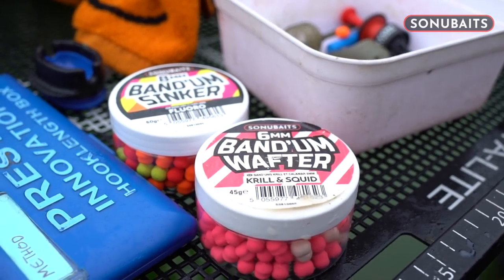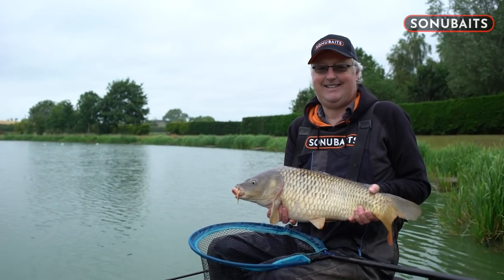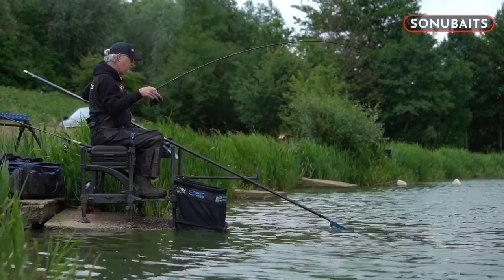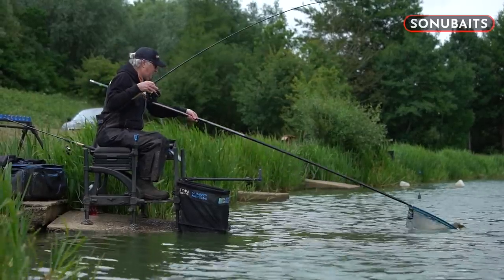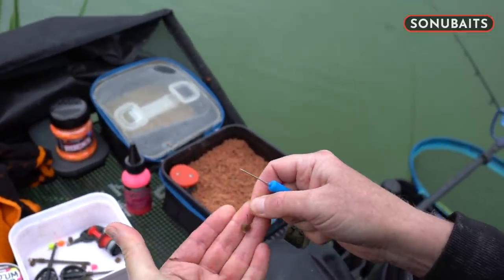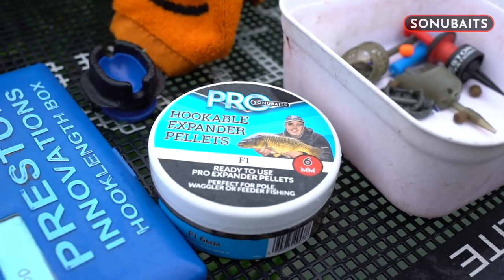By alternating the three feeders along with the hookbaits, we've managed to work out which has been the best method. At the start of the session the method feeder with a wafter or a sinking bandam caught us a few fish, but we had to wait quite a while for bites. We then swapped to the dura banjo, which brought bites a little bit quicker, but still not quite as good. Finally, we moved on to the pellet feeder, which proved to be the most successful method today, both in terms of bait presentation, and with the Pro Expander being the best hookbait. Using the Pro Hookable Expanders brought the frequency of bites quicker, and we caught a mixture of F1s and big carp.